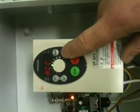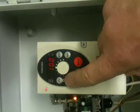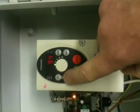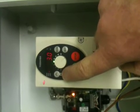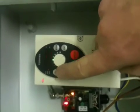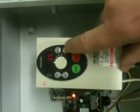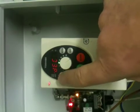Factory default for acceleration is 10 seconds. Hit enter to find the 10, scroll down, reduce it to 3.5, and hit enter to save that. So we have changed CNOD, and then go up the menu again to DEC.